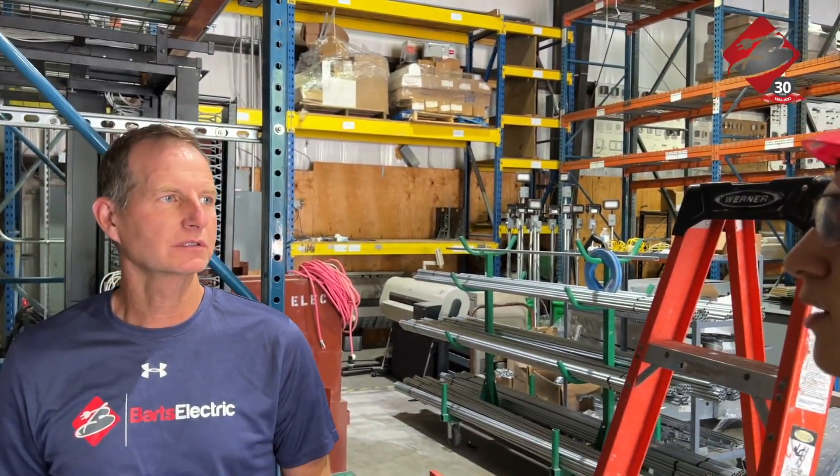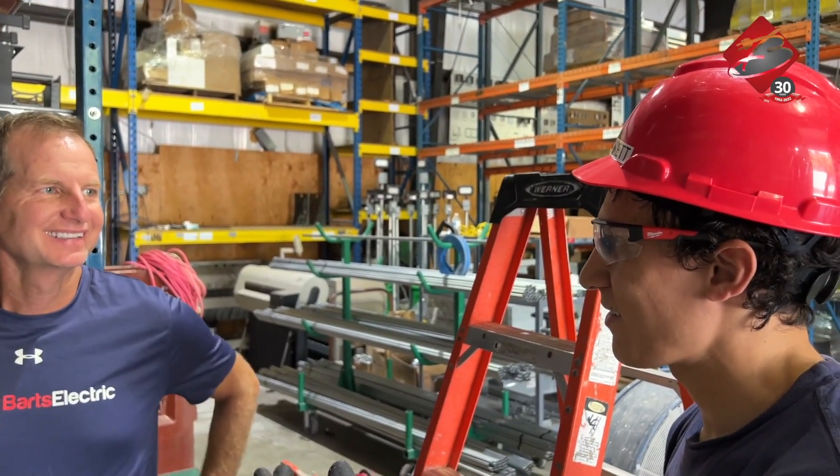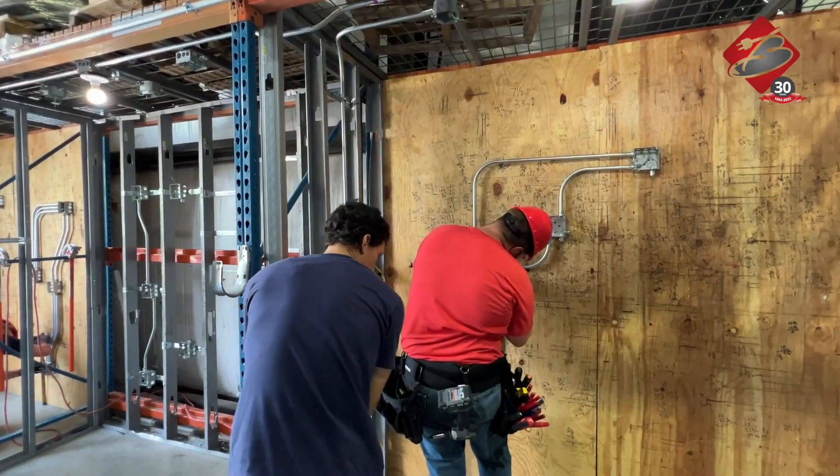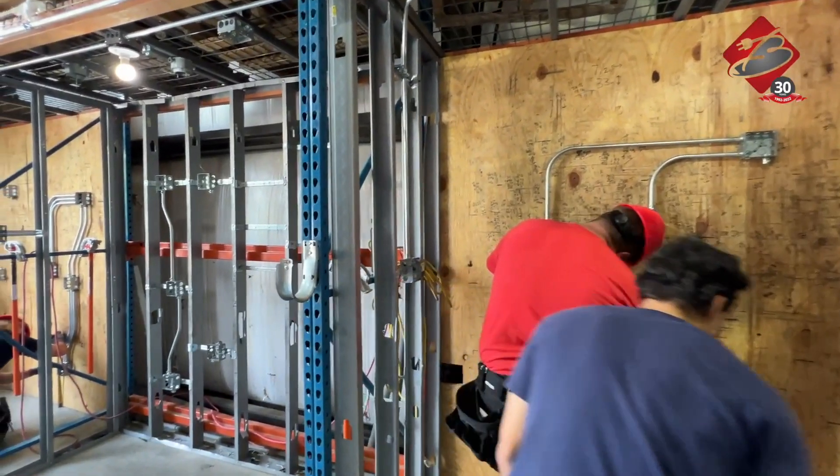Pretty good. How does it make you feel when the light works? It's good — it's that little sensation like, is it going to work? And then you flip it on. Spent all that time putting it up, you get to see it work. Great.